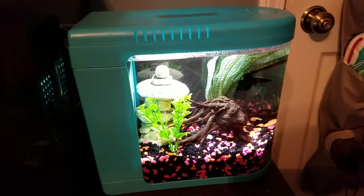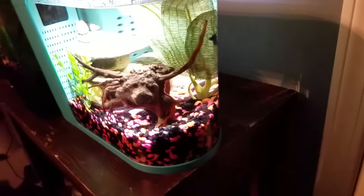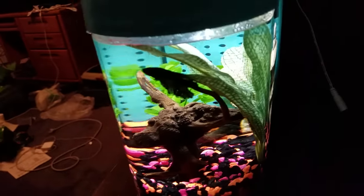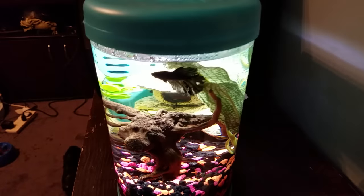So again, this is a two-gallon tank. It has a really cool front — it kind of curves around, and then of course that side is the same. Really, really cool looking front.